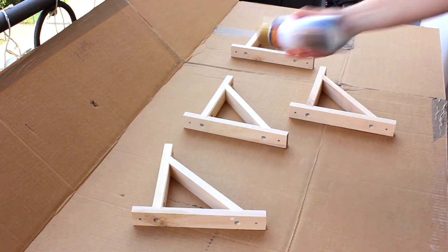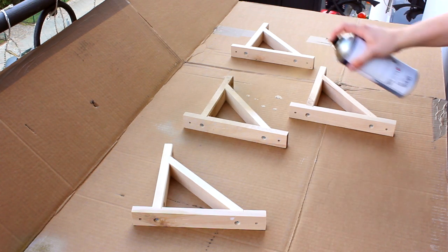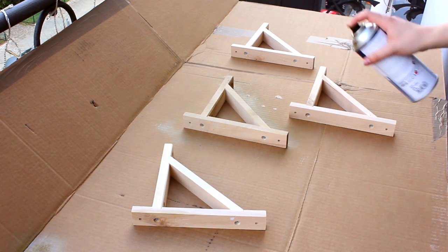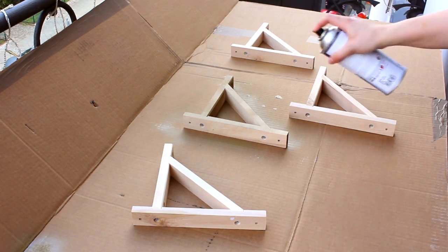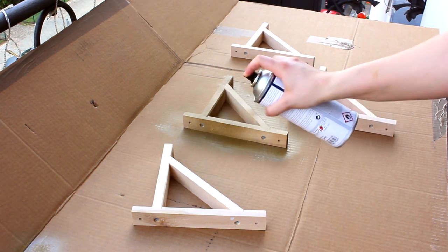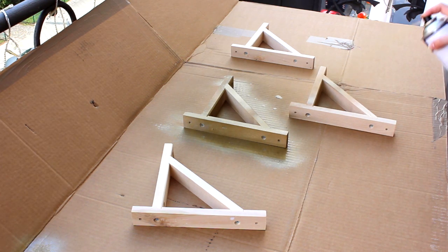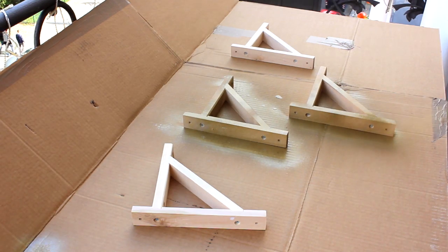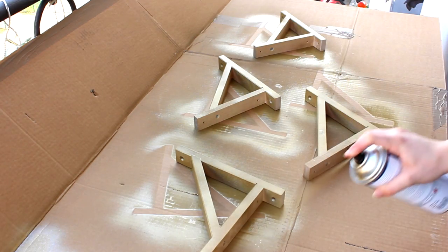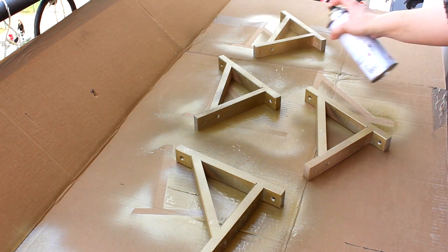Start off by shaking your can really, really well, and then I always like to do a little test on the side to see if the color is right and the nozzle is clean. Then just spray paint your brackets according to the instructions on the back. Make sure you leave enough space, because if you get too close, it gets drippy and it just ruins the whole look. You can always go back in and fix things with a second coat — I'd advise doing that anyway, because wood tends to swallow up a bit of the color.